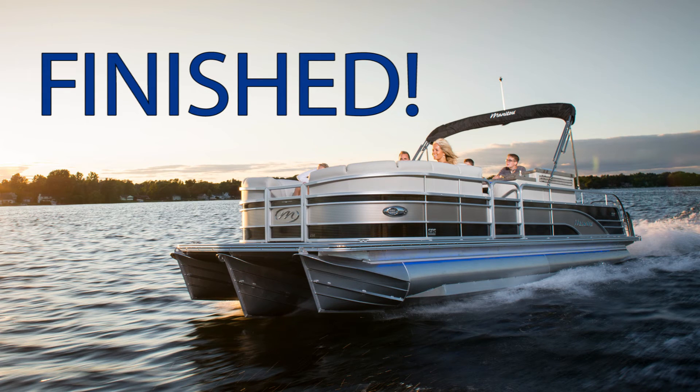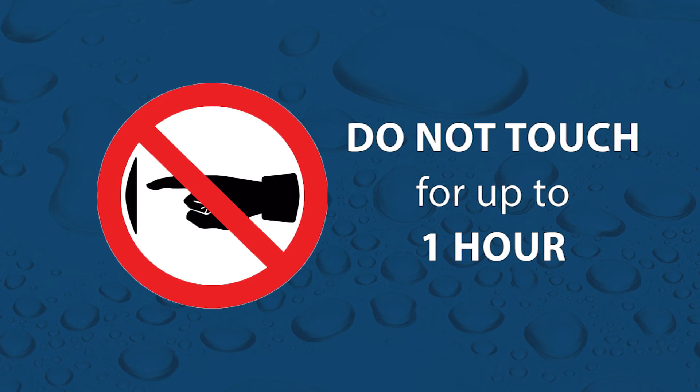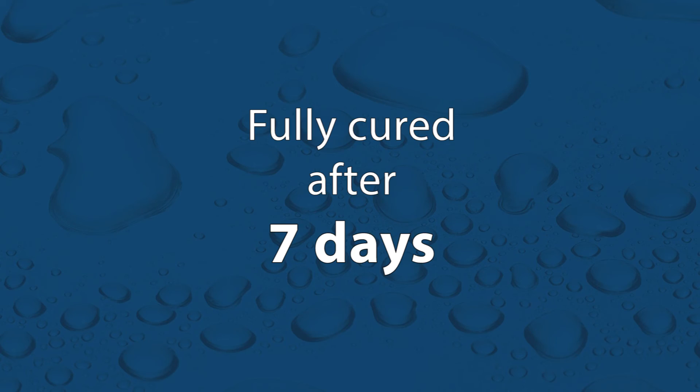Now allow the treatment to fully react with the aluminum. Make sure nothing touches the surface before it's hard to the touch — depending on the climate, this could be 25 to 60 minutes. The pontoon will be safe to store outside after six to eight hours, and allow 48 hours before putting the pontoon back into the water. A completely reacted and fully cured protection is achieved after seven days.